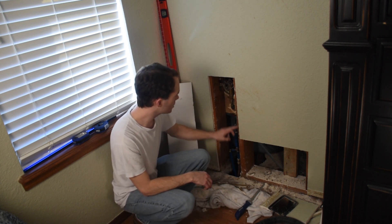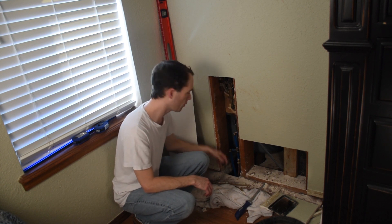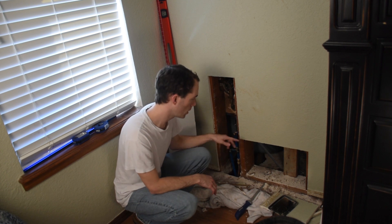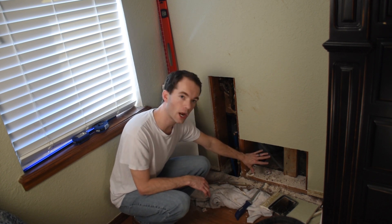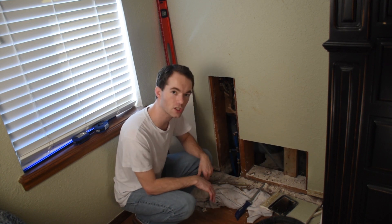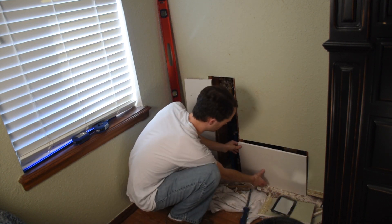I had to enlarge my cuts to halfway through the thickness of each stud so that my new piece has something to grab onto. Likewise, I had to enlarge this little hole into a giant hole so that I could reach the next stud. So now I'm just test fitting my pieces.